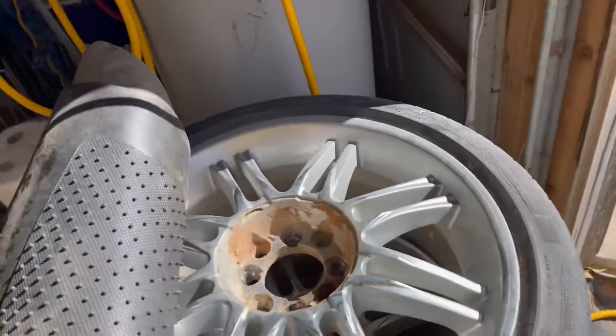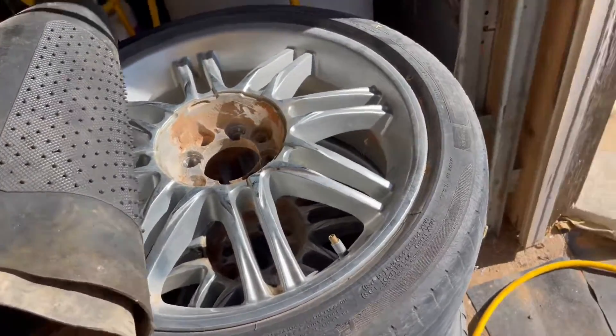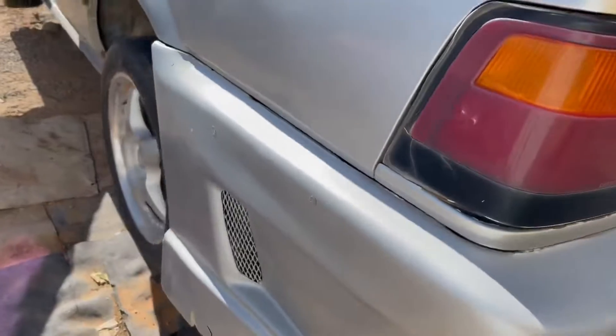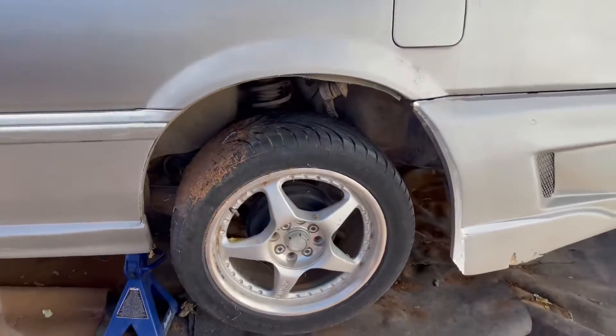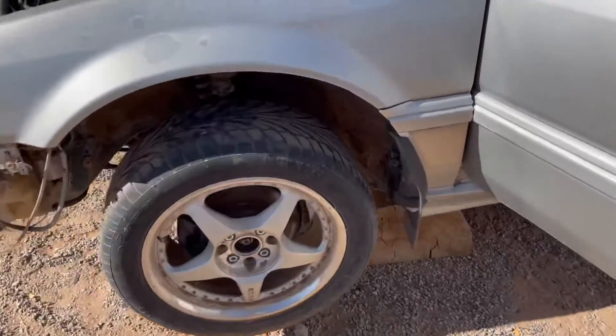Okay, so update on the Accord — I took off the wheels it came with, had bad tires, put some wheels I already had. It'll work for now, we'll see if I keep them or get new ones.